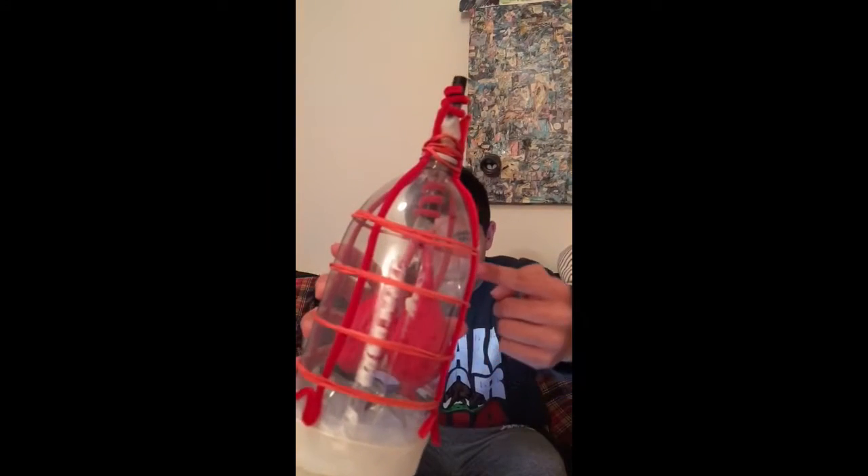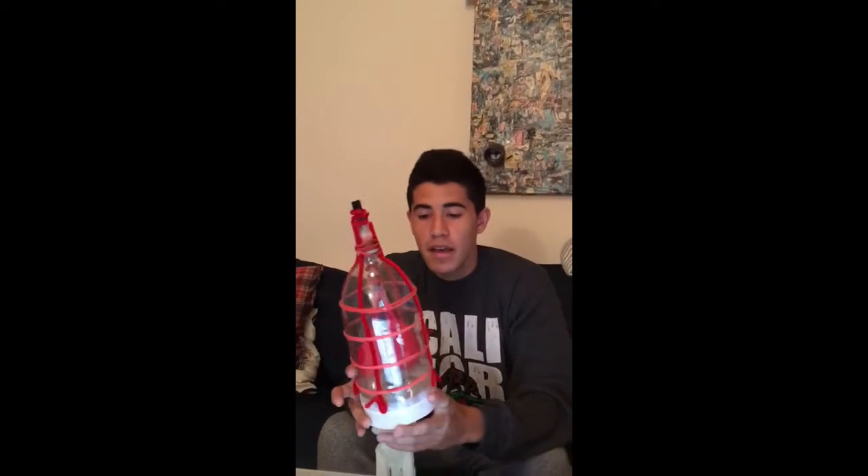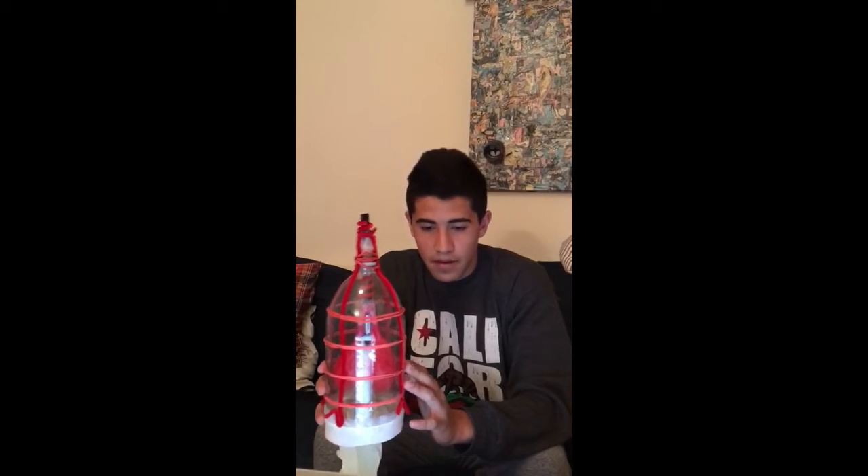The other thinner bendy straws that you see here, which have the balloons attached to them, represent the two primary bronchi, and the balloons represent the alveolar sacs that are inside of the lungs.